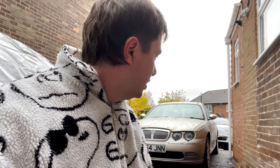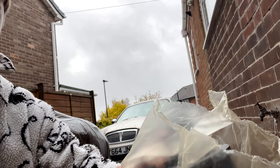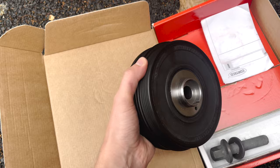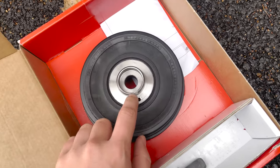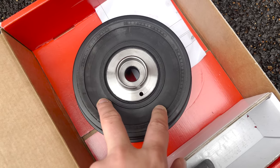Without further ado, we're going to attempt the repair today. Look at this monster in here. So if you guys aren't already aware, a common issue on these 75 diesels is this part - these two parts are separate. They have a rubber bearing dampener in the middle.